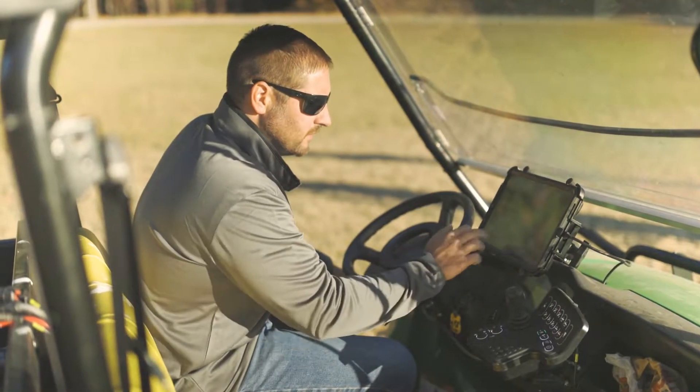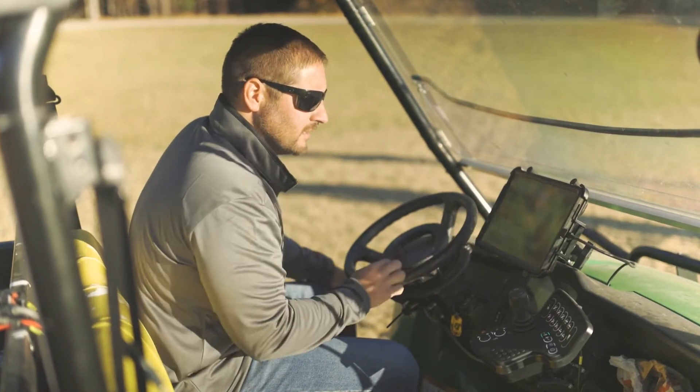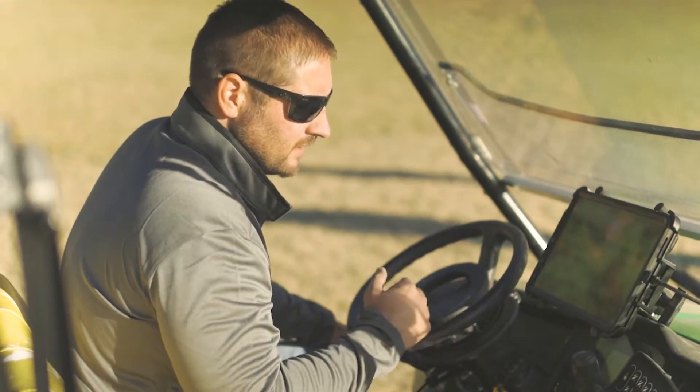This is where I go in and build the field. I can name the field whatever I'd like, set the location, and then select the sport, the size, and the template that I need.